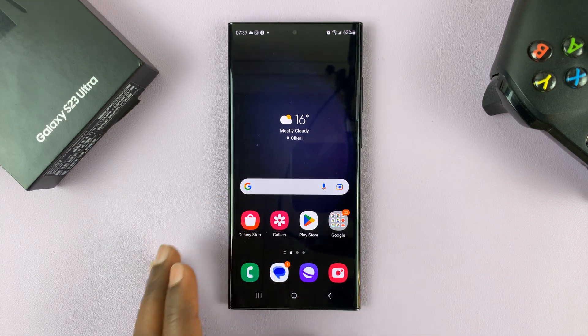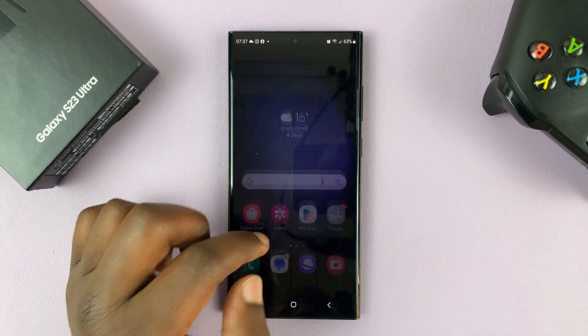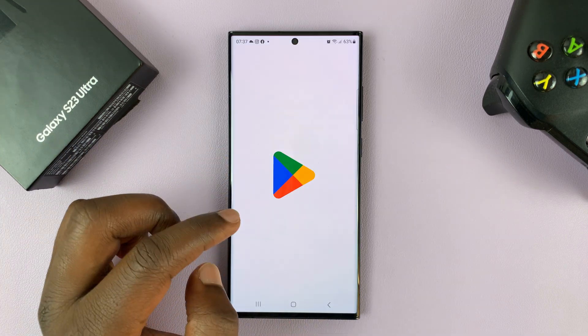I have the Samsung Galaxy S23 and I'll be showing you how to install Apple Music on this phone. Installing Apple Music is very simple. In fact, you can install it straight from the Google Play Store.